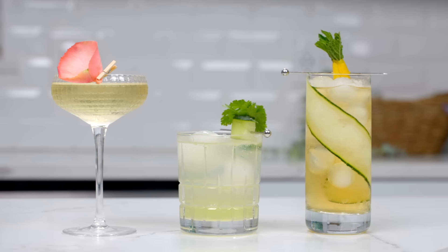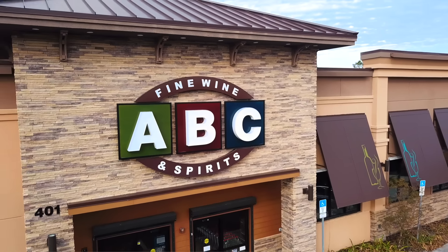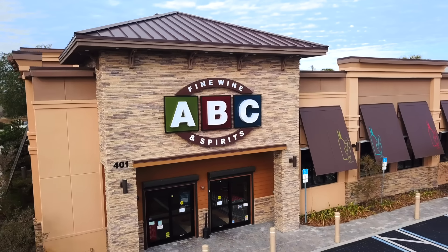We have officially stepped up our hosting game, and we are proud of us. If you're inspired to make one of these brunch cocktails, you can find the ingredients at your local ABC Fine Wine and Spirits or on abcfws.com. Enjoy!